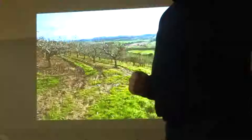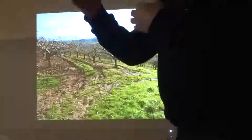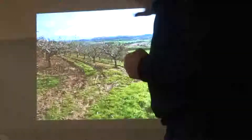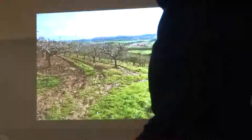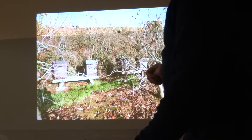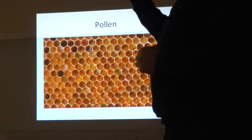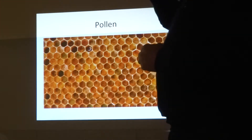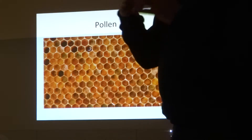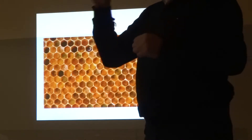In December, January, and February there is absolutely nothing out there for the bees to get, so it's important that we subsidise their feed. The most important substance the bees need at that time of year is pollen — pollen is their protein. Research suggests that the most important thing for bees' immune systems is pollen, and that the lack of pollen is affecting all pollinating insects.